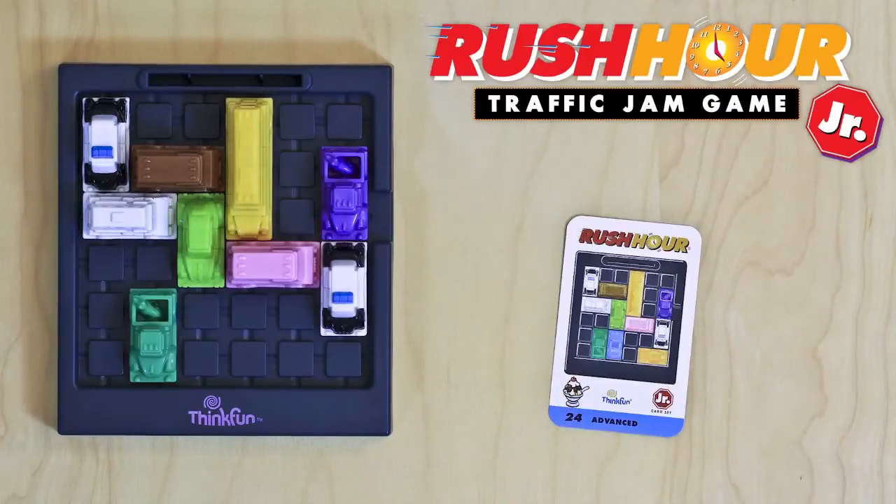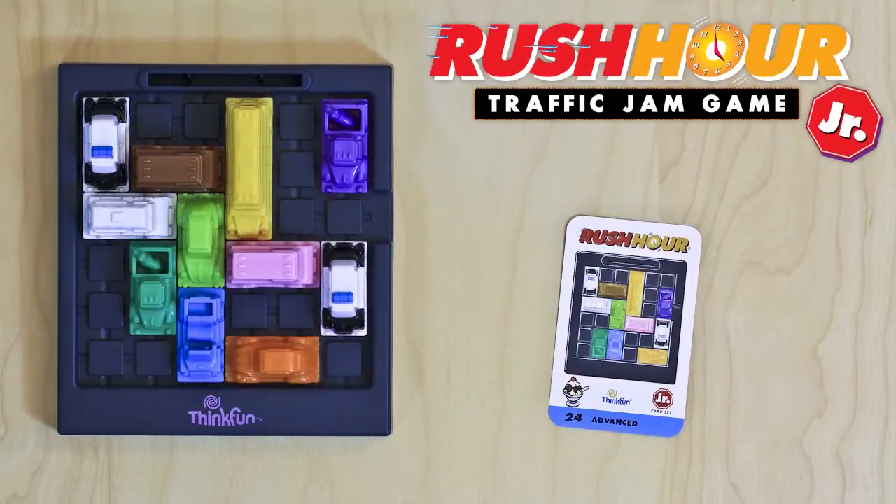As the challenges get harder, the traffic gets worse, providing hours of bumper-to-bumper fun.